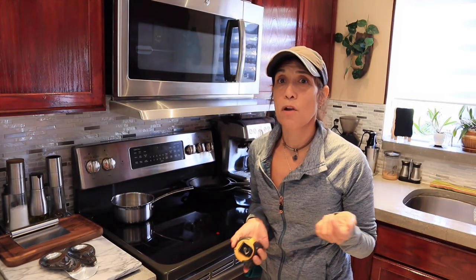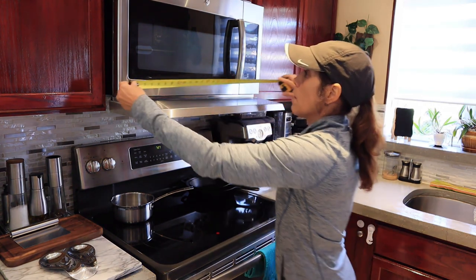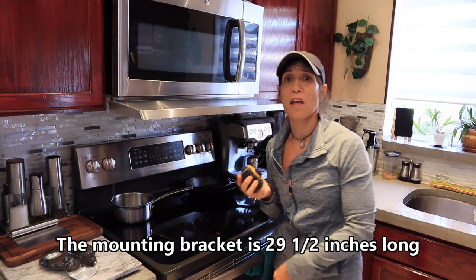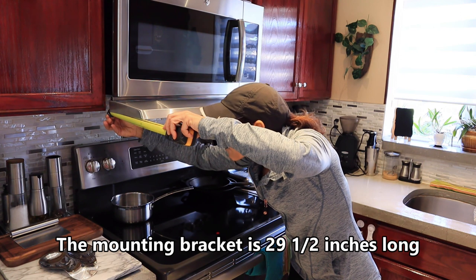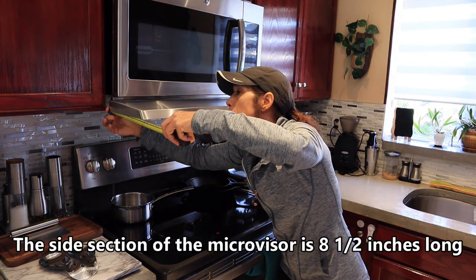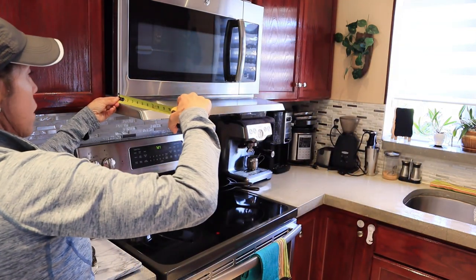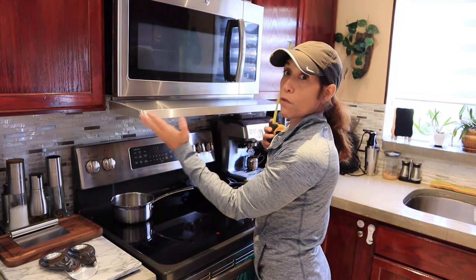One of the things I want to go over with you is the measurements. My microwave is 29 and a half inches long. The microvisor is eight and a half inches long from here to here. And you will get a coverage of six inches from the edge of your microwave forward.